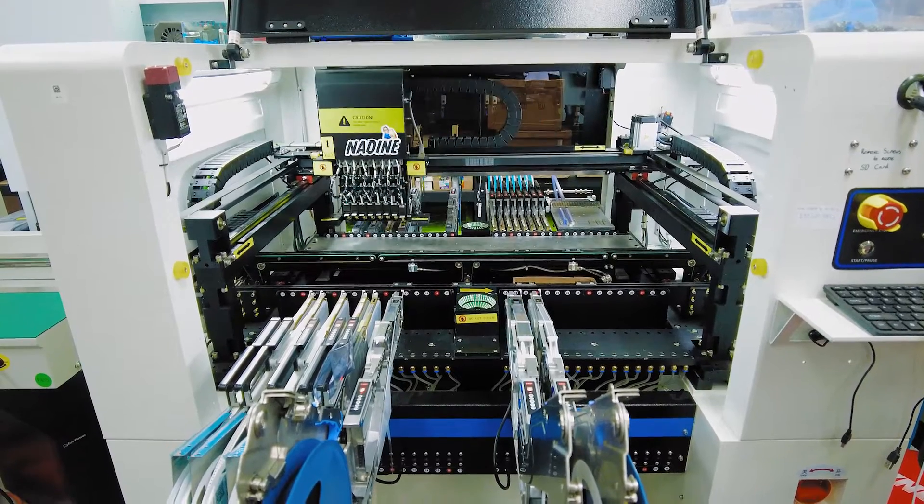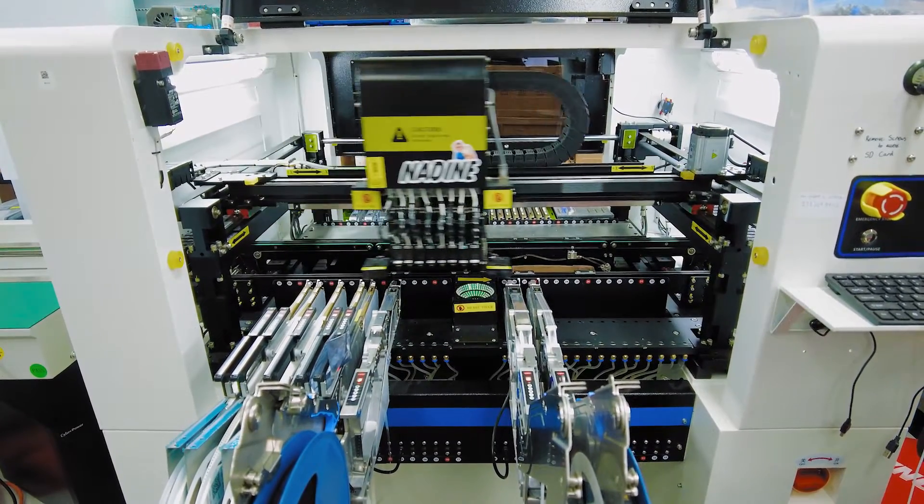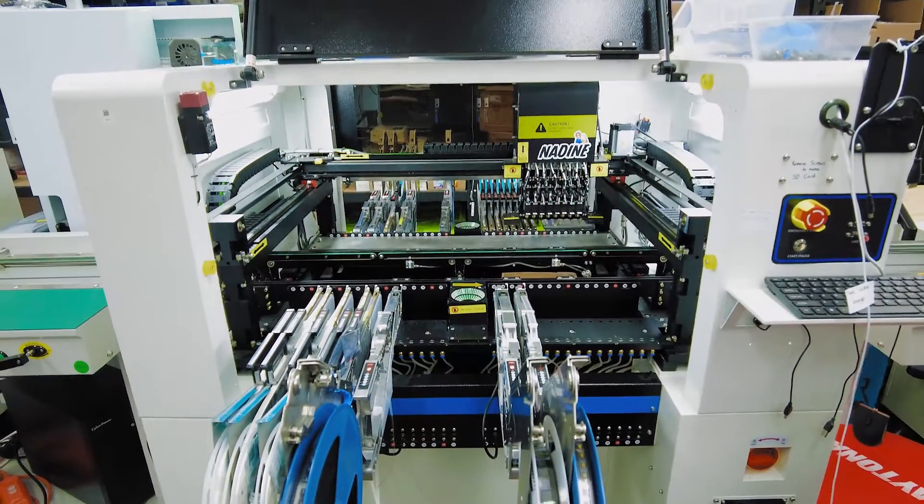To set up the machine we're going to need to place components, we're going to move the machine around, and there's no point in starting unless the machine is warmed up. So step one: warm up the machine. This routine just moves the gantry, moves all the axes in sequence, just to make sure everything's up to temperature and lubricated properly. While the machine's warming up we can get to work on the place file.